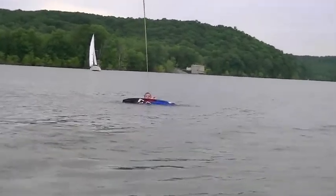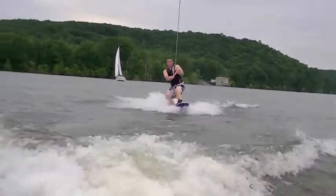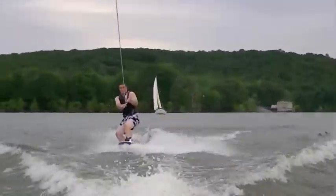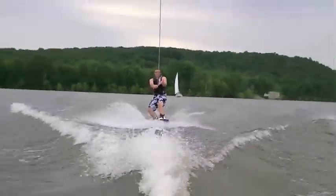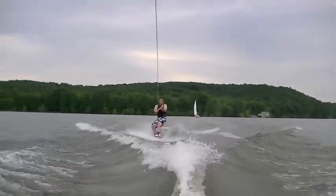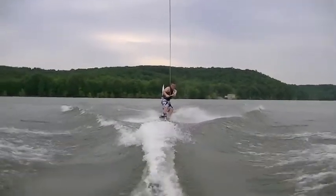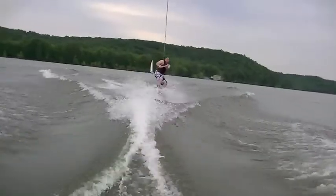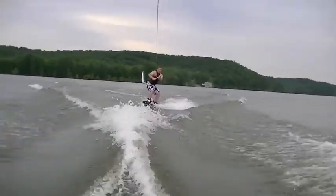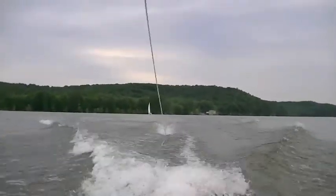Hit it. There's Mr. Zach with Mr. Zach's wide leg syndrome. There's Zach riding switch. He's off. And there's Zach trying to switch back.